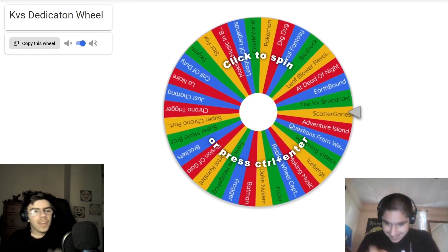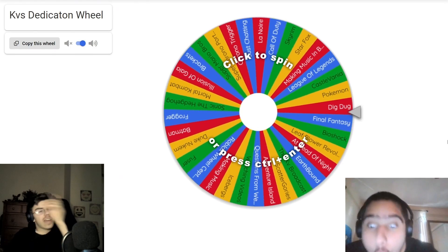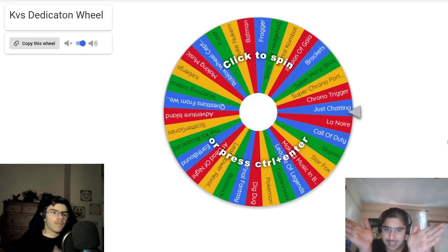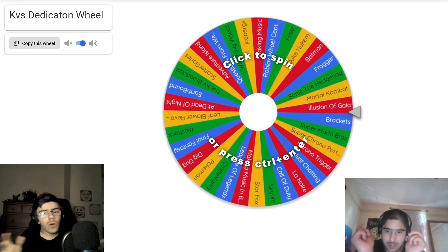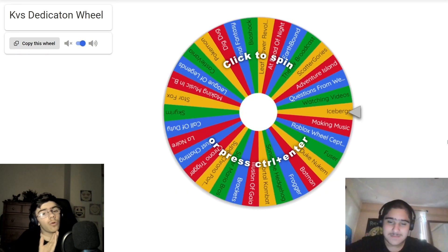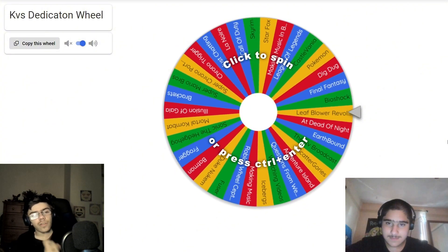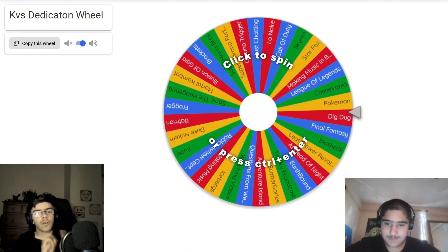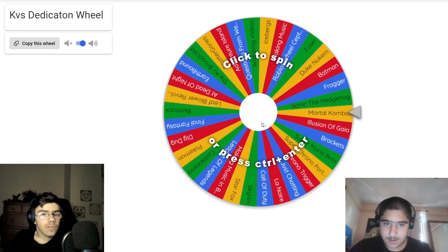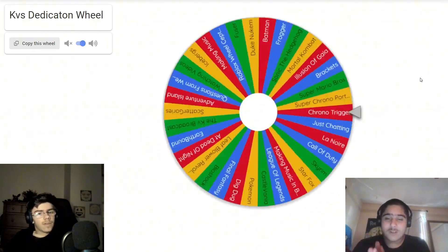Welcome back to another video. Today I'll be doing something different where I'm going to spin this wheel — KV's dedication wheel, as you can see it says in the corner. Whatever I get on this wheel I'm going to do. There are some things on this wheel that I can't do, or something that KV has explained to me, which is why you see him in the corner down below. Let's just see what I get here.